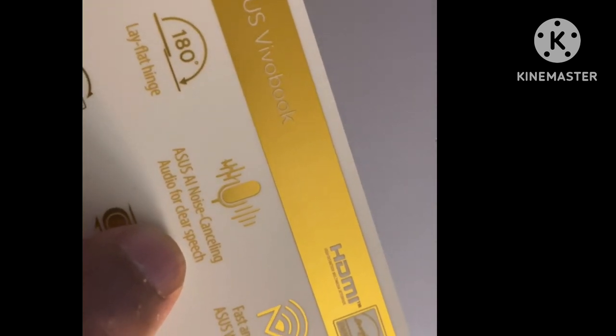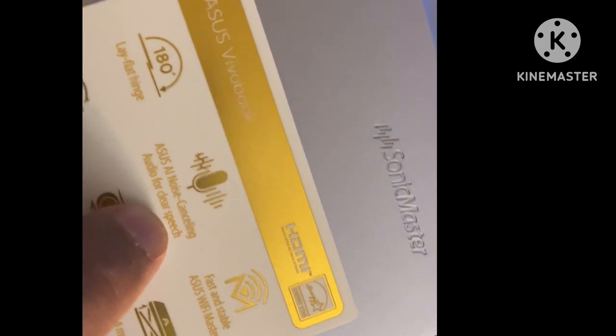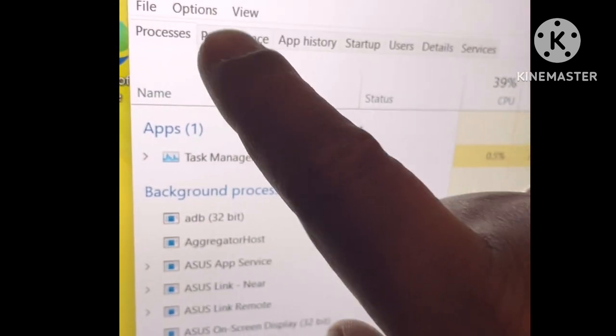You can use the speaker and mic, and the noise cancellation will reduce background noise automatically. This is a touchscreen laptop. Let's now move on to performance.